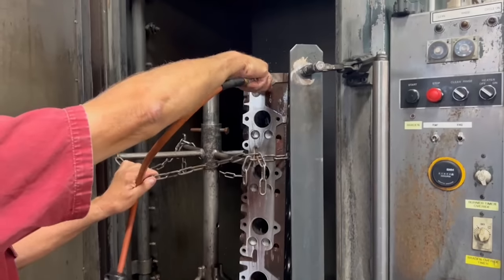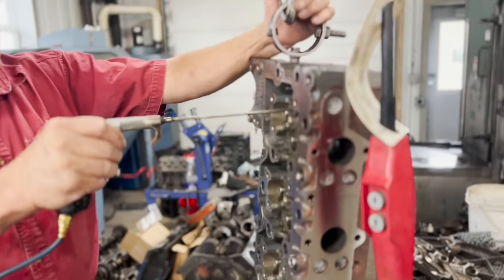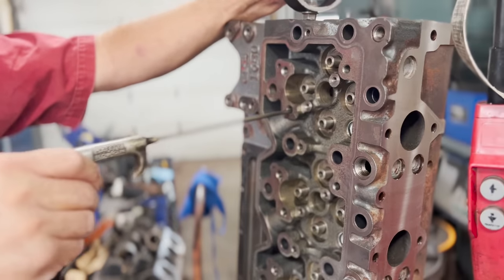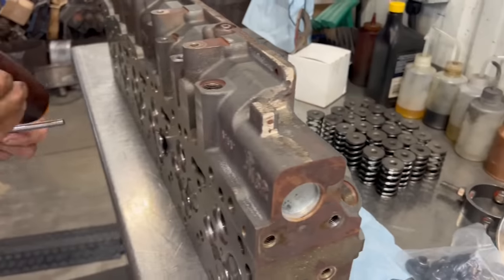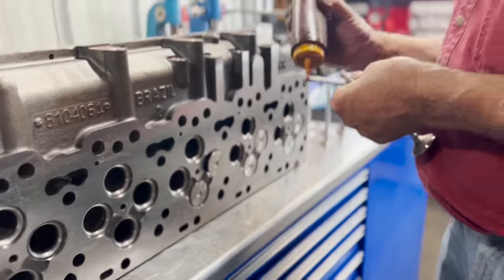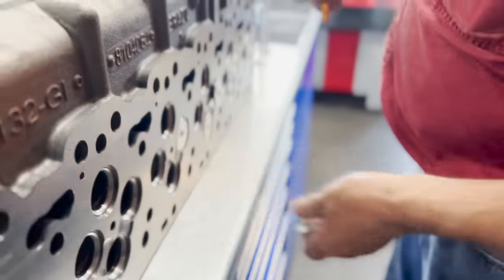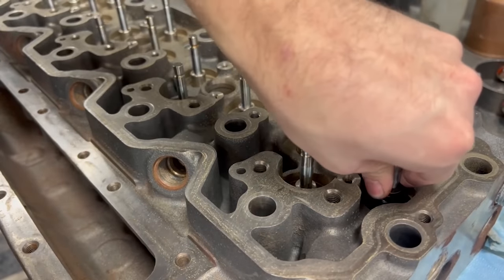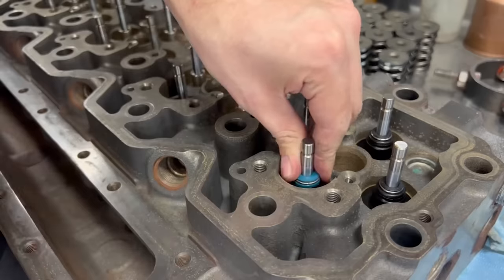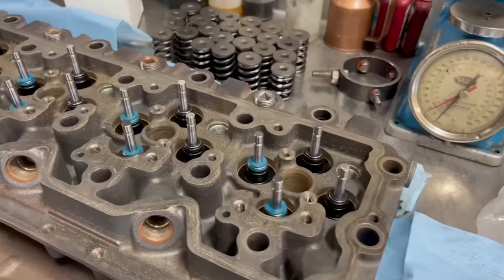One question that we always get is: how do you get all of the chips and shavings out of the head or block? The answer is, we clean! After all of the machine work is finished, the parts first get another wash in the spray cabinet. After the wash, they're thoroughly rinsed — meaning every single passage and bolt hole is rinsed by hand. After finishing rinsing, every single passage and bolt hole is thoroughly blown out with compressed air. When you take your time and do your job, it's really not hard to get the parts clean before you move on to assembly.